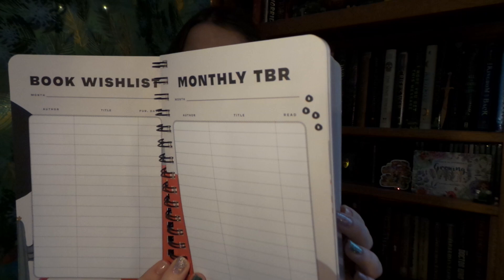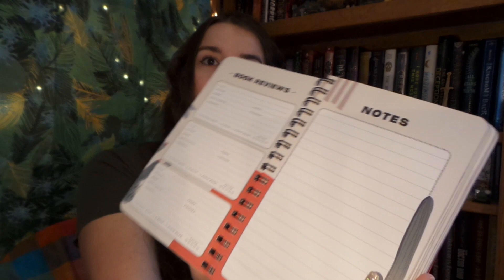The planner has wish lists, TBRs, reviews and notes. This one's a lot thicker than last year's which is all the better because that means I can put in more books.